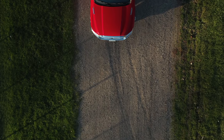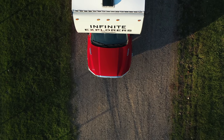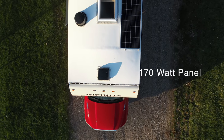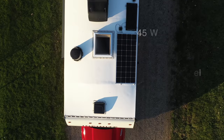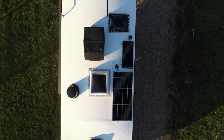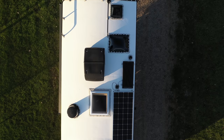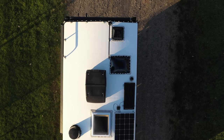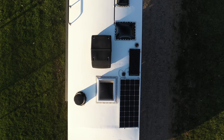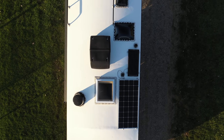On the roof we did add solar panels. We ordered one 170-watt solar panel, and there's also a 45-watt panel that comes with the unit just to keep the batteries from running completely low. You'll also see the air conditioning unit, and the Wi-Fi and satellite antenna on the top as well.